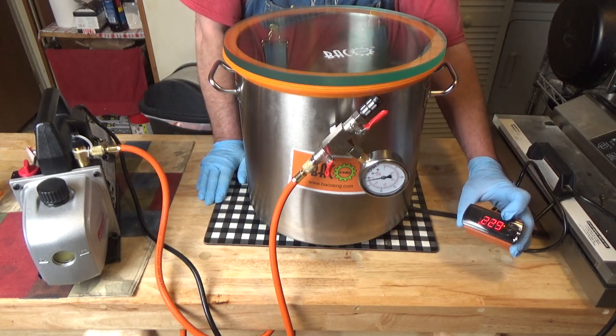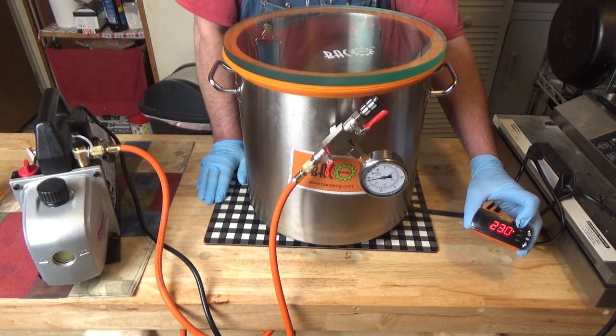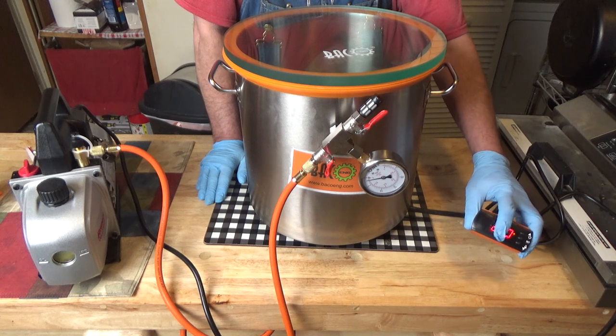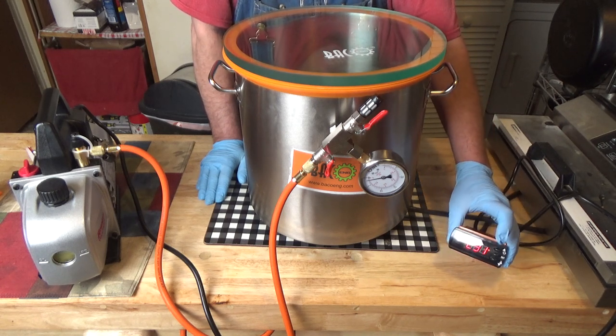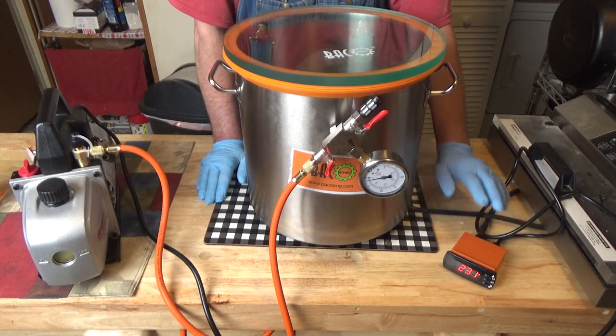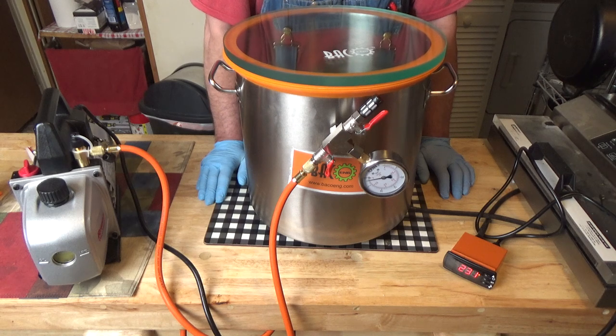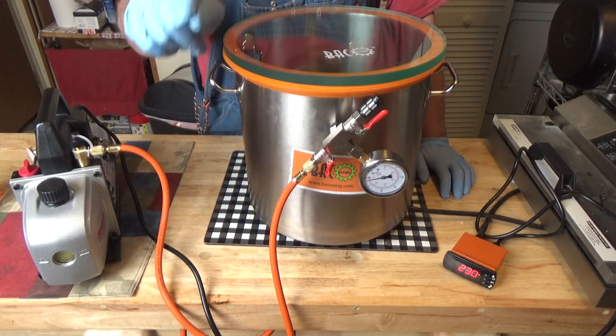What this will do is cycle all the way up to 230. The heaters will go off, it might rise a few degrees, then it drops down almost 10 degrees and the heater kicks back on — it maintains that temperature. It's a pretty cool little box; it's got features for timers and all that stuff, which I'm not using. I'll see you in 30 minutes and we'll check the temperature.